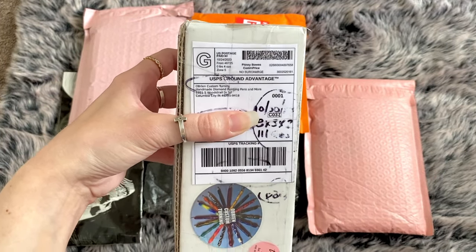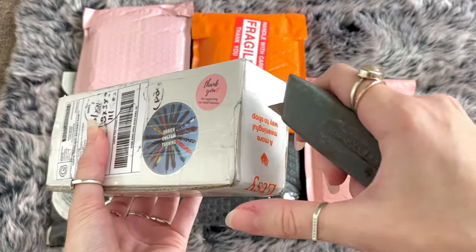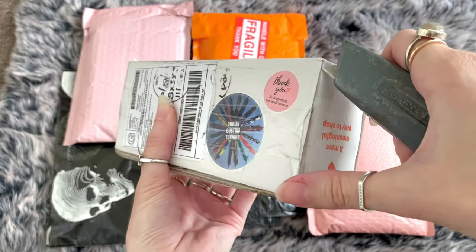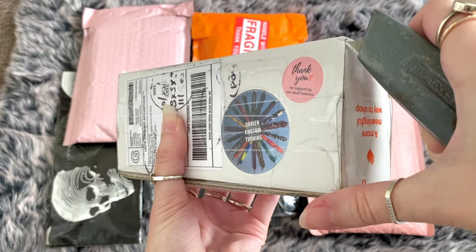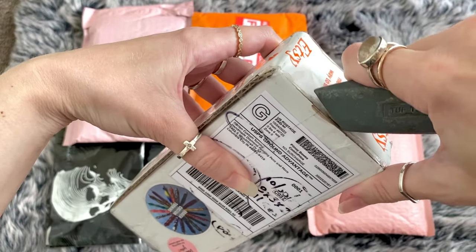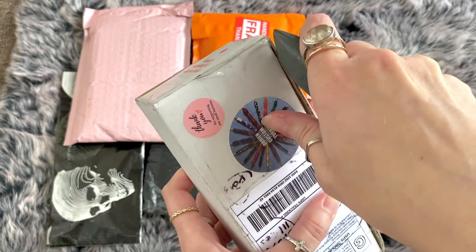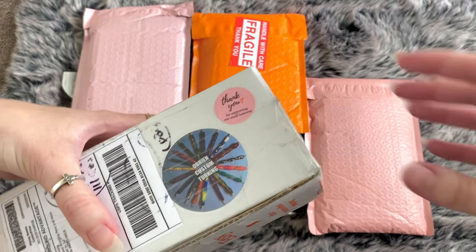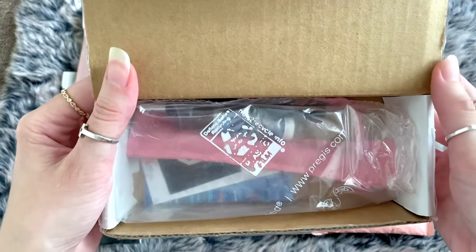Let me take out my trusty blade cutter. As you know, I like to support small businesses - it is income for families. I do own a lot of big corporate company diamond paintings in my stash, but I will always enjoy supporting small businesses. It's really difficult to open while keeping your personal information covered, but let's take a look together.